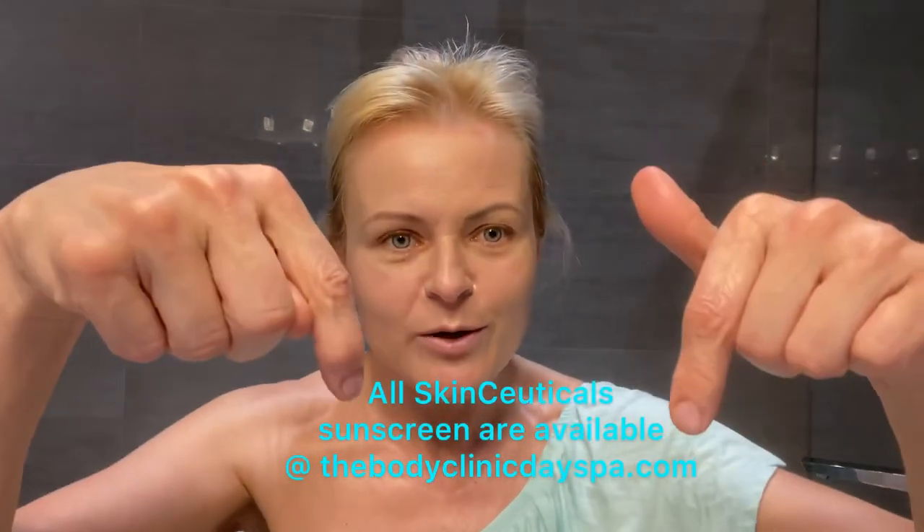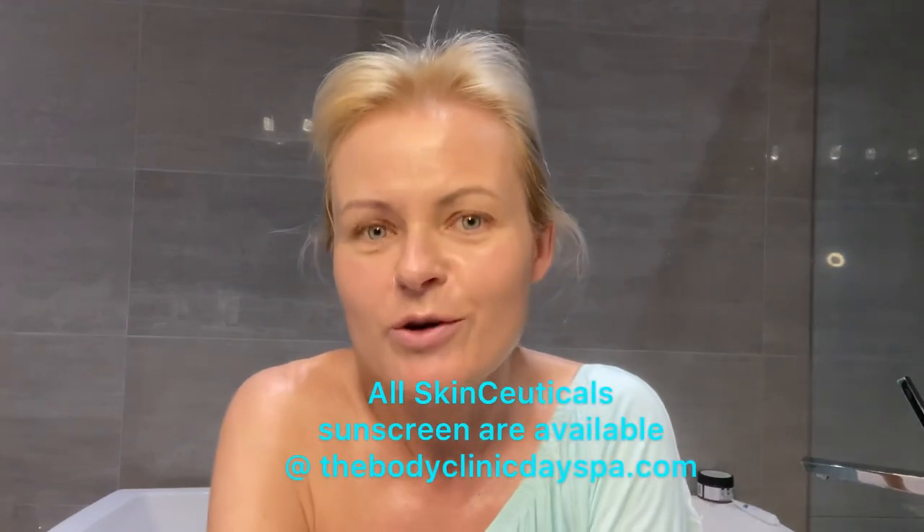How much sunscreen should you be applying? A quarter-size amount. Or I like to apply my sunscreen on my two fingers. And then very gently dab and press — never forget about your ears and your neck. If you have any questions regarding SkinCeuticals sunscreen, comment below or DM us and we will be happy to help.